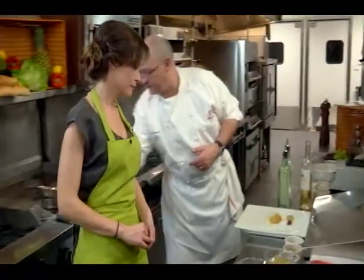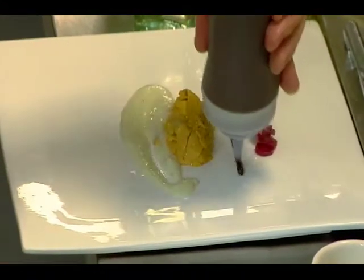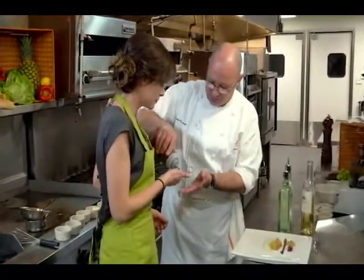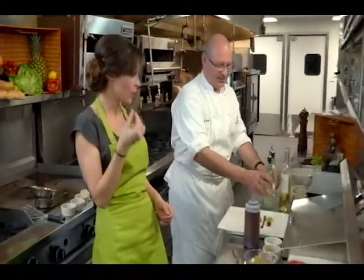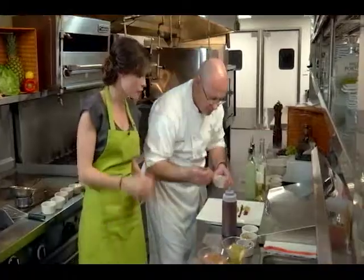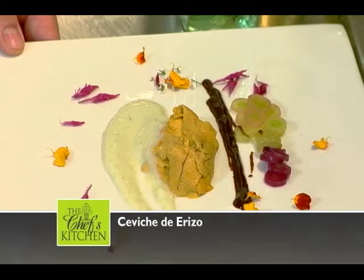We're going to put a little of the leche de tigre on top of the plate, and then finish this with drops of chocolate sauce, which has been infused. Can I taste this? Yes, of course. It tastes of all the spices — very unique. It almost reminds me of mole. I've never seen anything like this before.